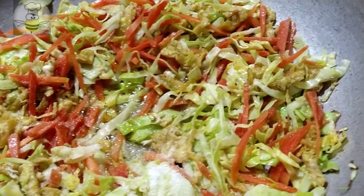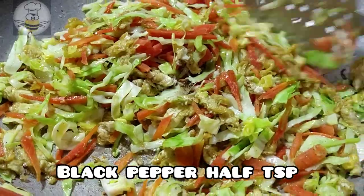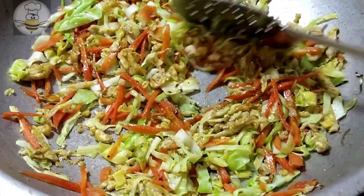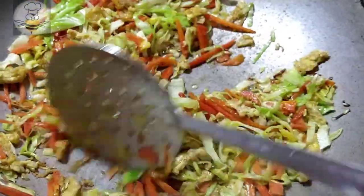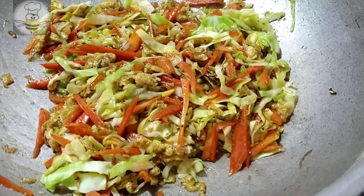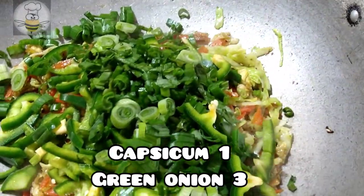Then add 1 teaspoon of soy sauce and black pepper. Add 2 tablespoons of soy sauce total and mix it well.